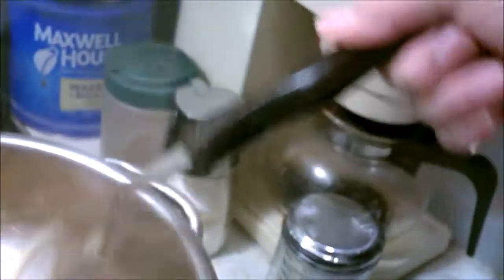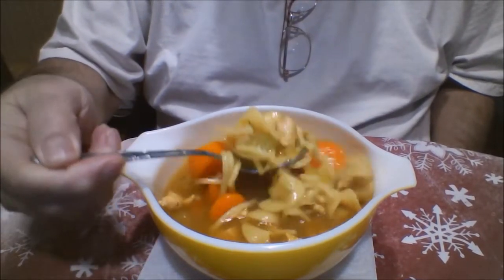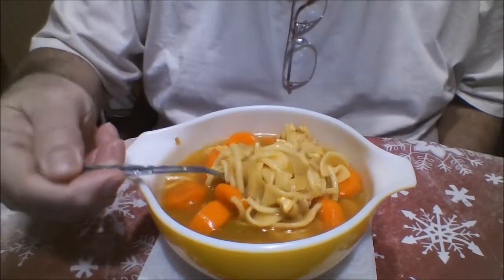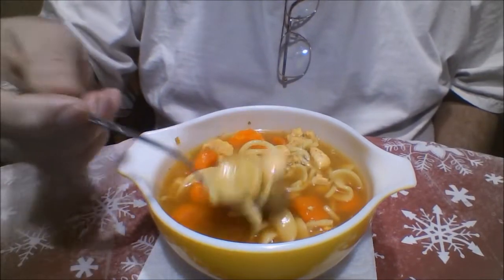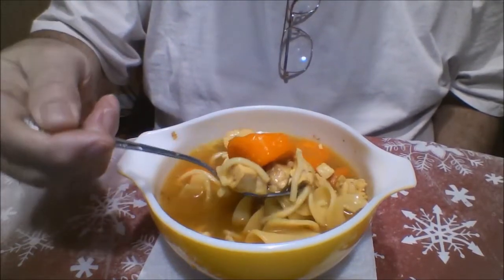There's one more bay leaf in here I'm looking for but I can't find it. Okay everybody, dinner's done — doesn't that look good? By the way, for those who were paying attention, I did find the bay leaf when I was serving this bowl of soup — it came out on the second ladle. Isn't that some good looking soup? That's how chicken soup is made.